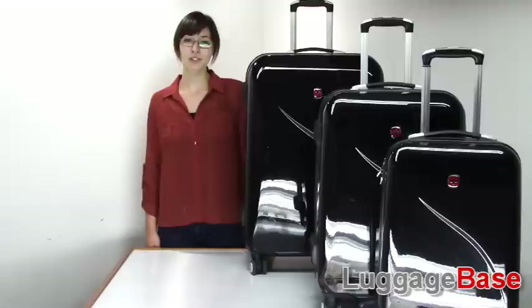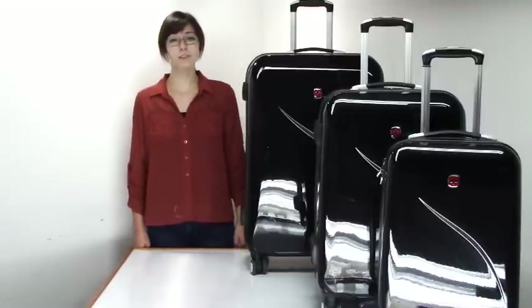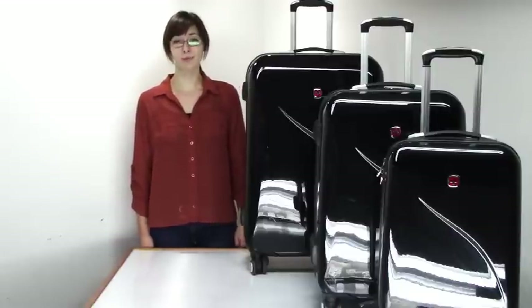Now combine all these fabulous features with a lifetime warranty, and it's not hard at all to see why Swiss Gear's EVO Light Spinner Hard Luggage set has been such a big hit with our customers. Join the ranks and come check it out with us here at LuggageBase.